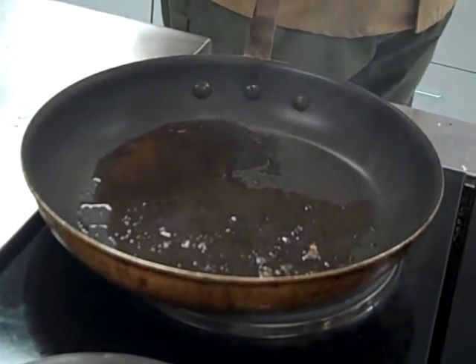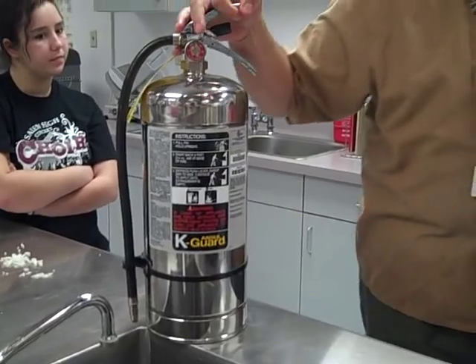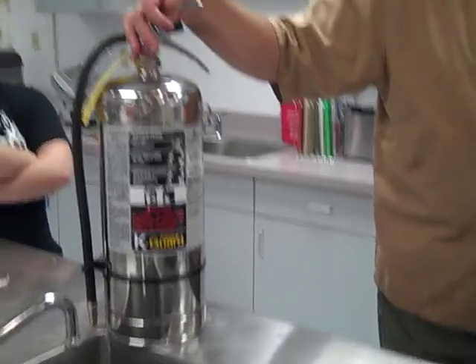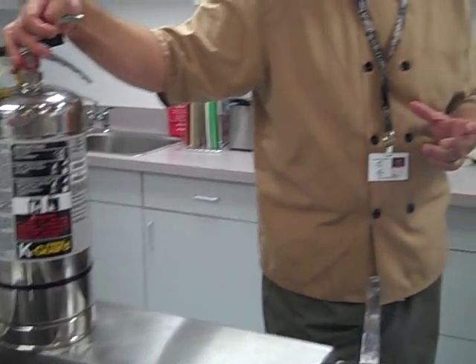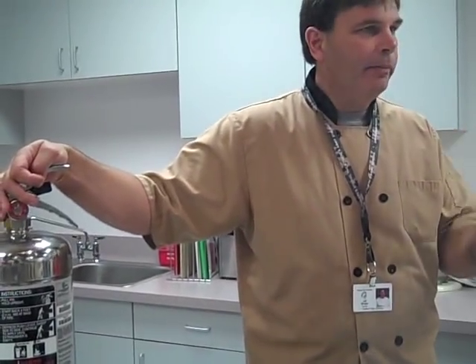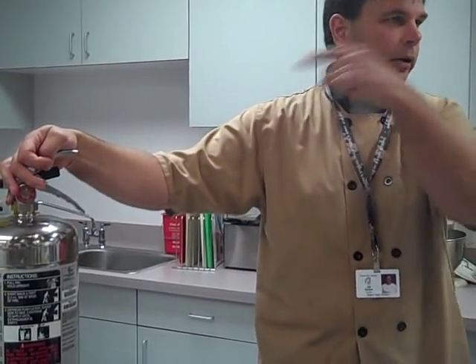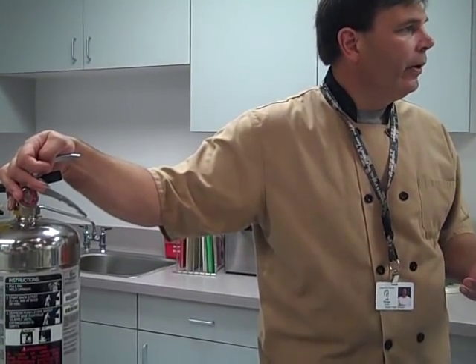Now, in case this catches on fire, we have a fire extinguisher located right over here at the front pillar. This is a class K fire extinguisher — it's for grease, oil, deep fat fryers, anything here in the kitchen that would catch on fire. There's a simple acronym you can remember: if it catches on fire and gets out of control and I tell you to get the fire extinguisher, run and get it — it's located right here at the front pillar. If I'm not around and you have to do it yourself, the acronym is PASS — P-A-S-S.